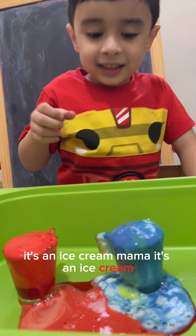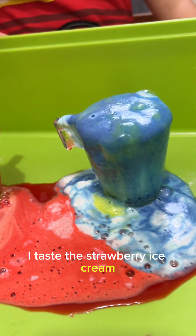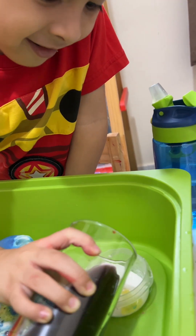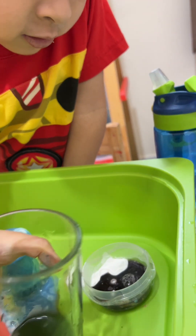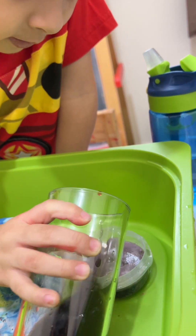It's an ice cream, Mama, it's an ice cream! I taste this strawberry ice cream, it's an ice cream. More, more!